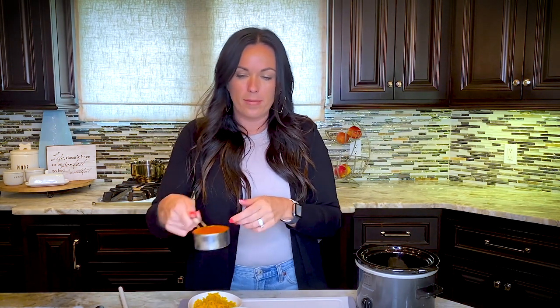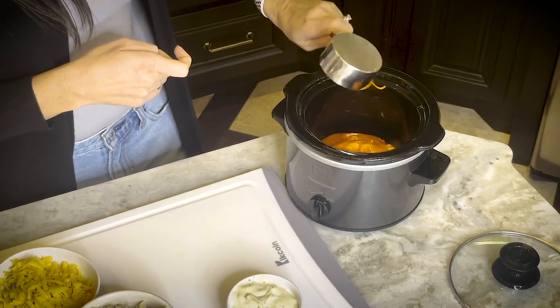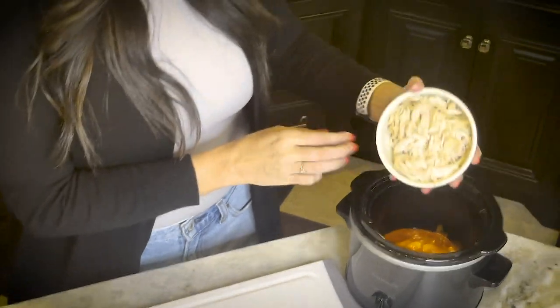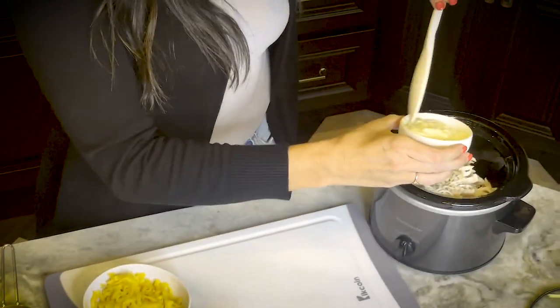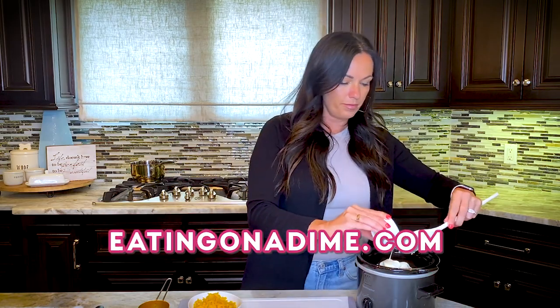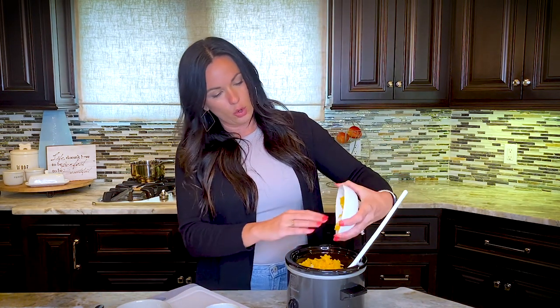Then I'm going to throw in my buffalo sauce first, just so that the cream cheese doesn't burn as it slowly melts in. Then we're going to throw in our shredded chicken. And then ranch dressing — the full recipe is at eatingonadime.com where you can print it out. And then we're going to top it with the cheddar cheese and give it a quick stir.